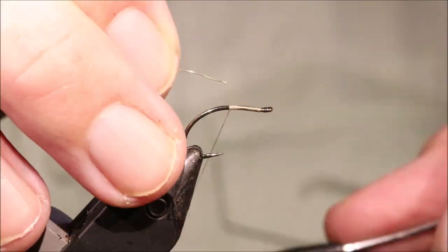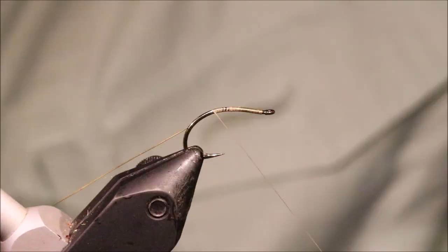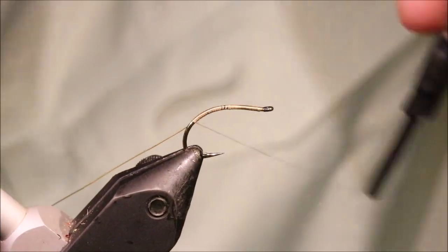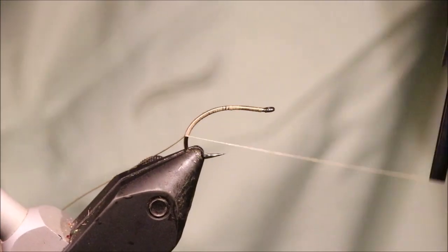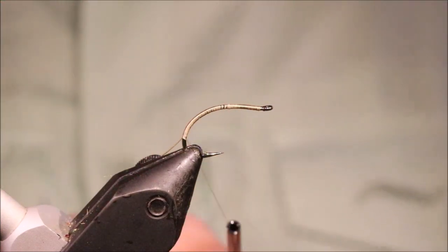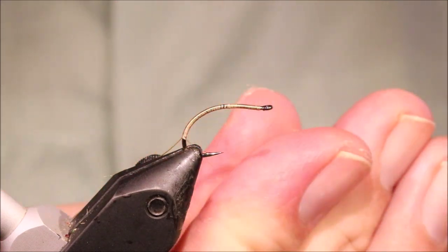Now when I get to the hook point I'm going to catch in my rib, which is just a fine gold wire, and I'm going to take it around the bend. I'm working quite far down, with a decent length of abdomen in this.